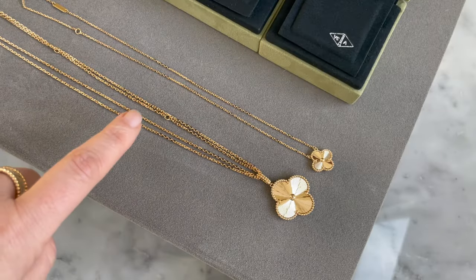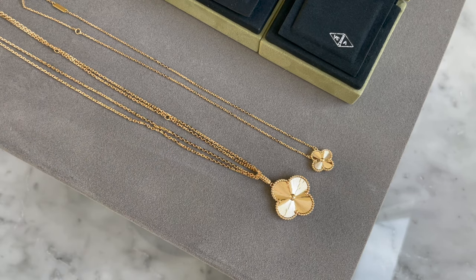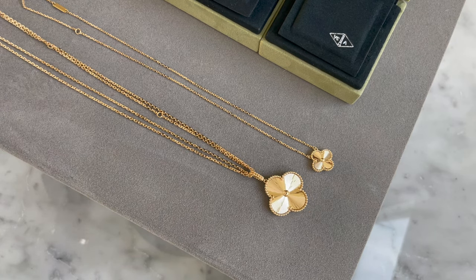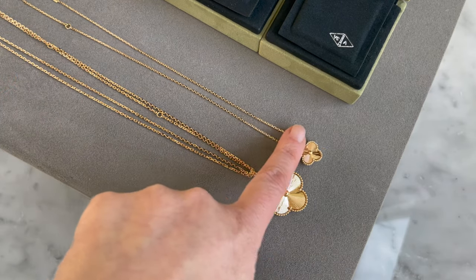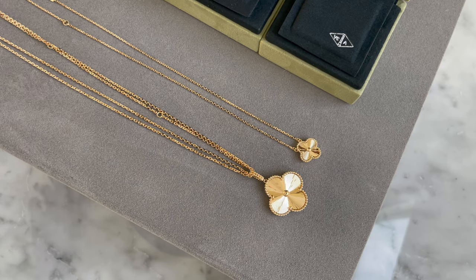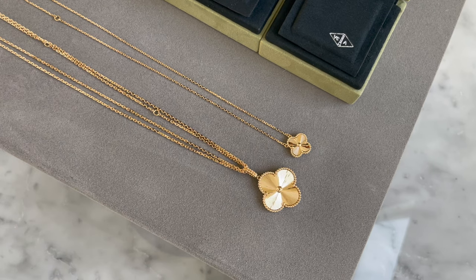The magic chain is adjustable and has three lengths. You can also wear it doubled for a fourth length, which makes it really versatile — you can wear it in many different ways. The vintage Alhambra also has an adjustable clasp, so you can wear it a little shorter than 16 and a half inches. They're both adjustable and really practical in that way.